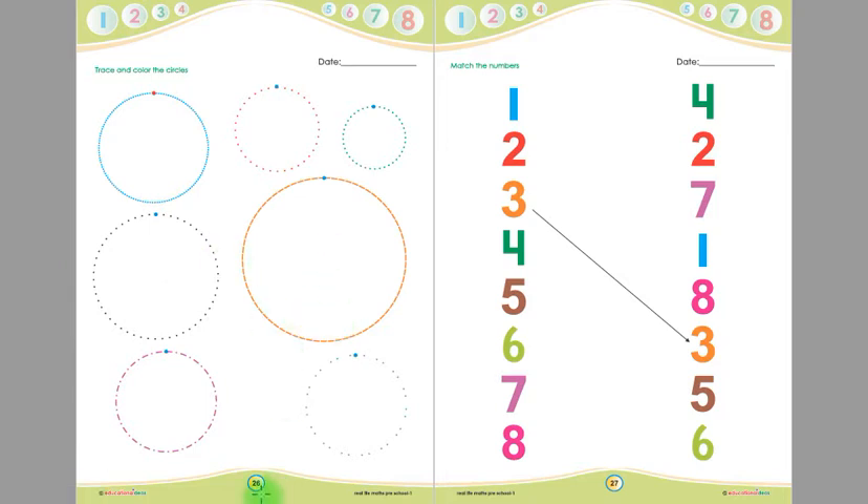This was our page number 26, children, and this is page number 27. Look at this, children — this is 1, this is 2, this is 3, this is 4, this is 5, this is 6, this is 7, and this is 8.